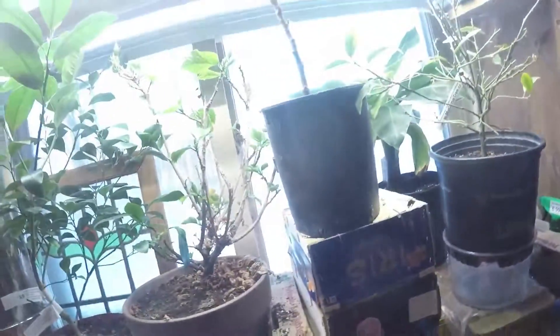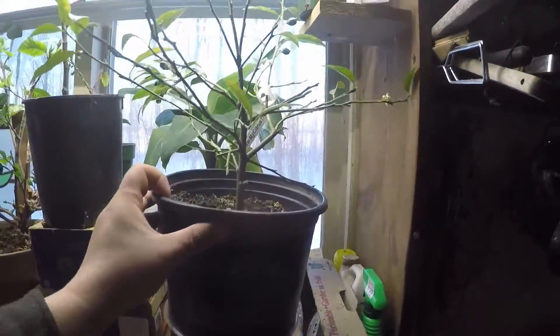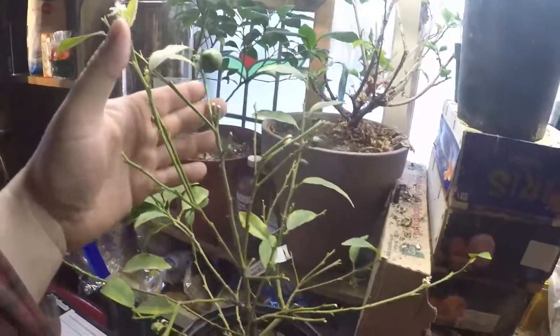I don't know what they're like for flowering. Like this is a lime tree — I'm not sure how it has to do with flowering and things. But this lime tree is flowering and it has some limes on it.